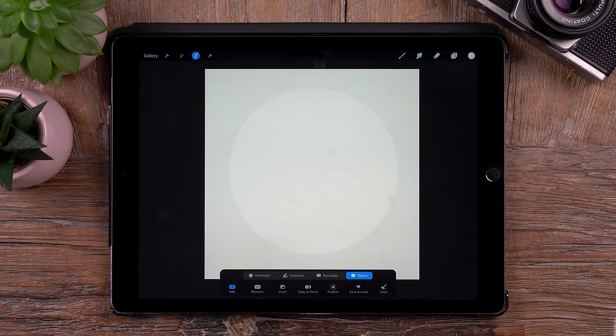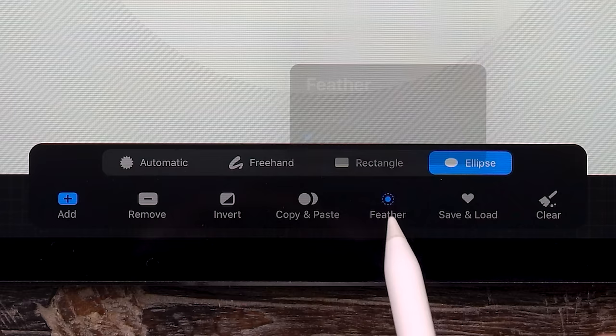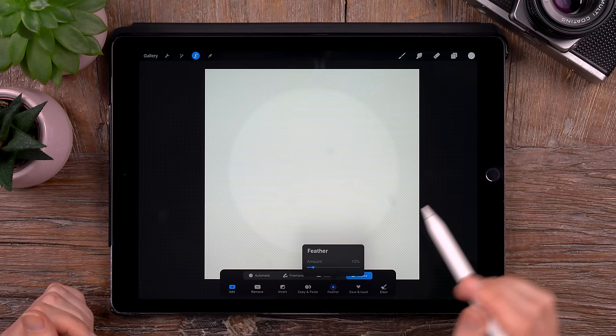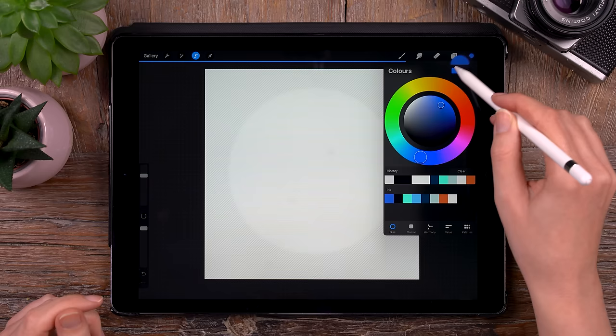And what we'll do now is we will feather this selection — that means we will soften the edge of the selection. So we'll go to feather and we will go to 10%. Then we will fill our circle with this blue. By the way, you can just download this palette for free — I will leave a link in the description. So we'll select this blue color and drag it into our selection. And now we have a nice circle.